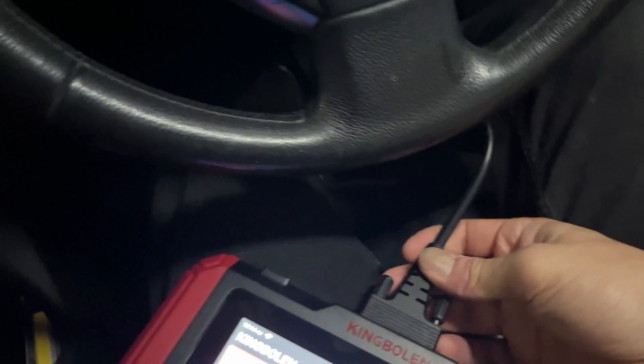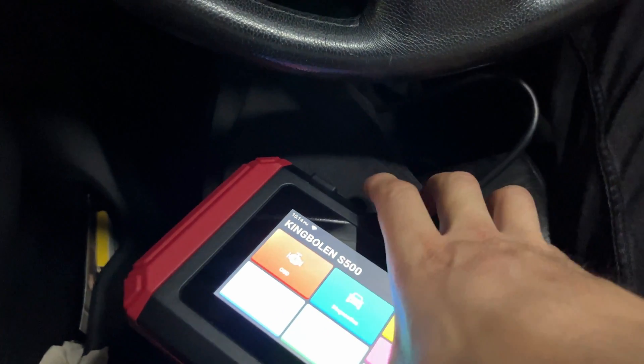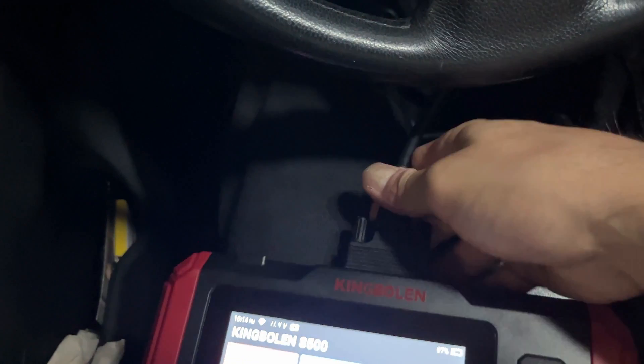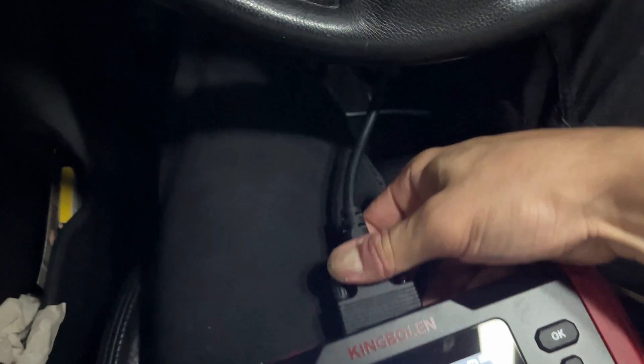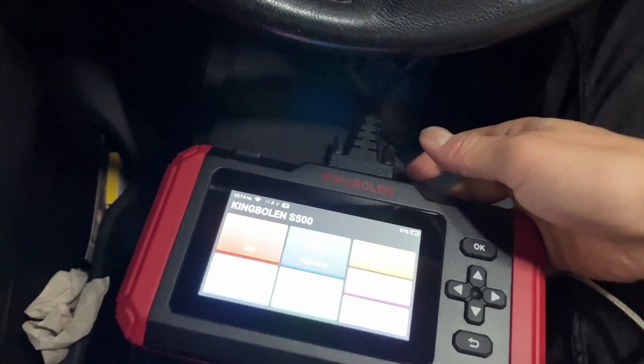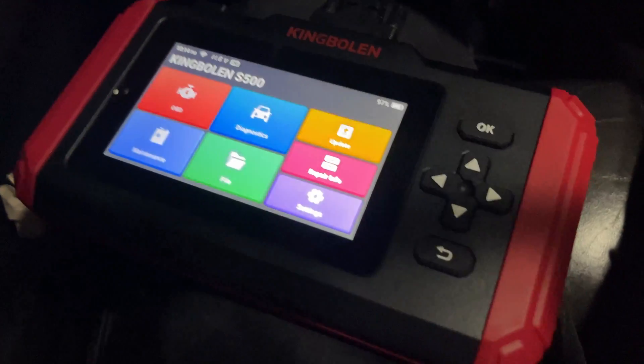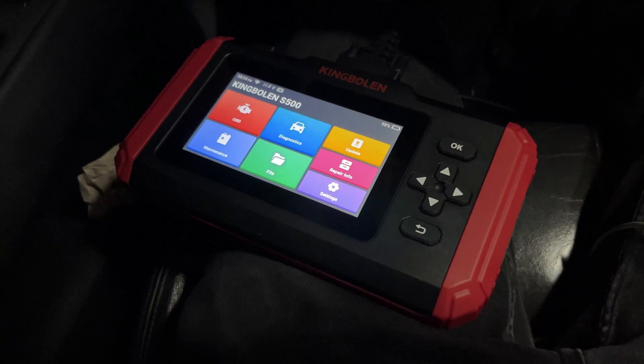We did have an opportunity to test this on a few other vehicles. We got to test this on a Nissan 350Z and a Honda CR-Z. And the Infiniti G37, which we are running today — this is one of our personal G37s for the channel.